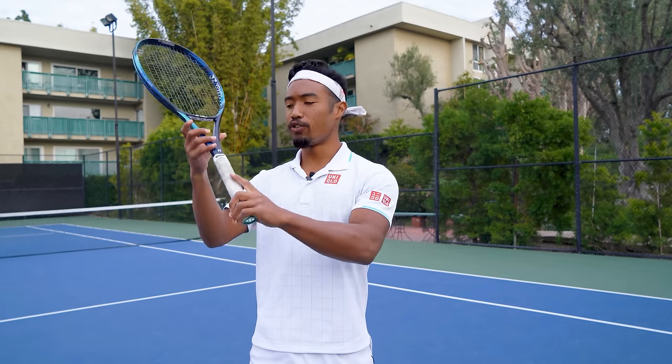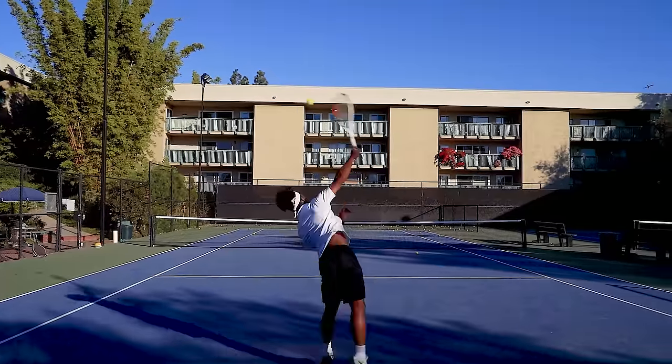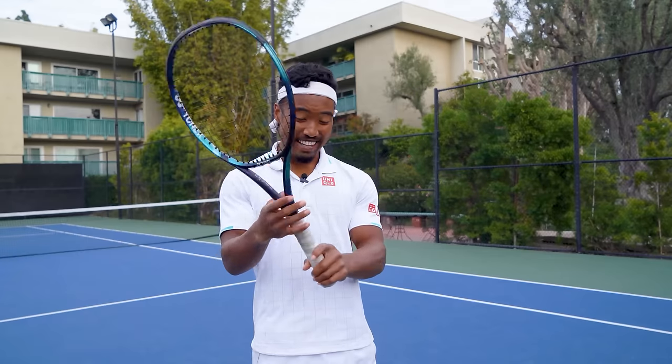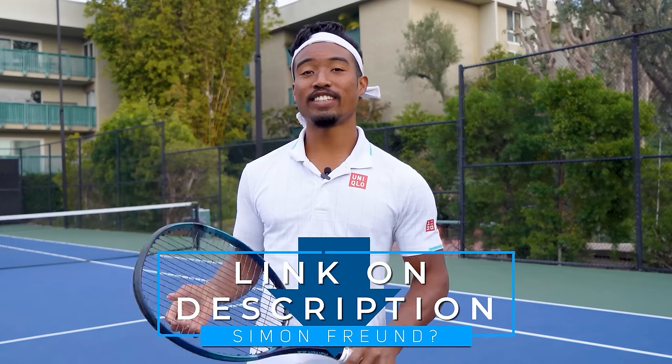Step one is to make sure that your grip is extreme enough. If you're using anything milder than a continental grip — like the eastern forehand grip — developing a high-level serve is nearly impossible. Unless you're Simon Froond; he's got the most wicked pancake serve I've ever seen, and I've left a link to his videos in the description below.